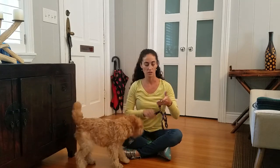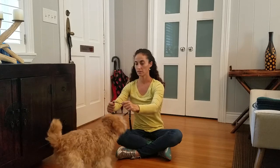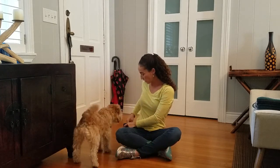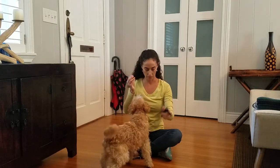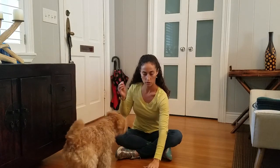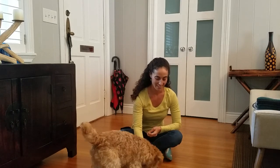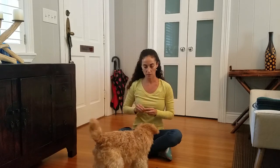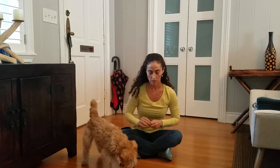The first thing I want to show you is Maddie's response to having the harness put on. If I go towards her with it, she backs away — you can see that this is not something she enjoys. I'm going to change that with a couple of steps. The first thing I like to do is take the harness, put it on the ground, and place a couple of treats on it — I'm going to reward Maddie for touching the harness.